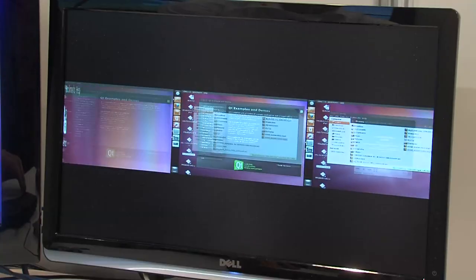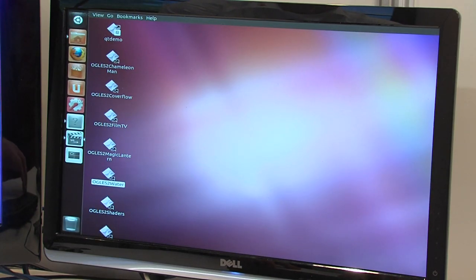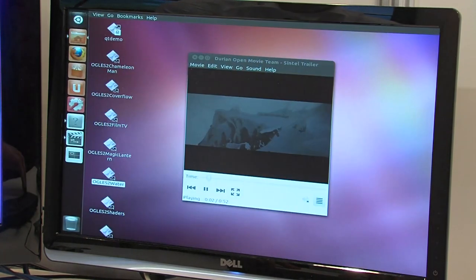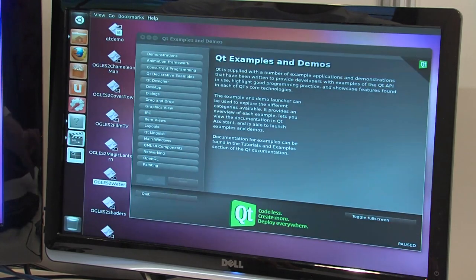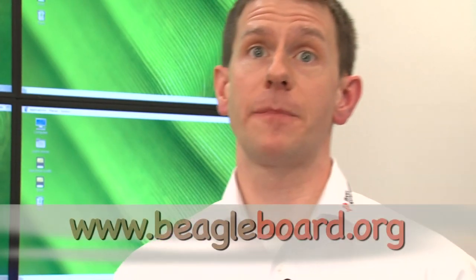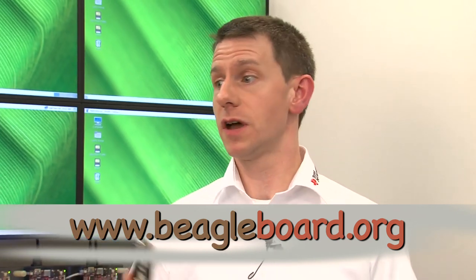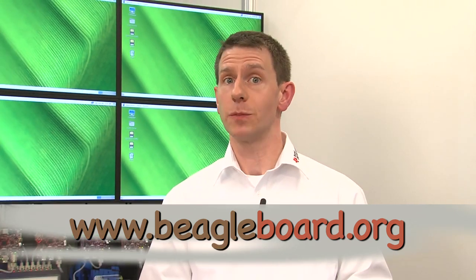On this PandaBoard we're showing the latest 3D Compiz window manager, leveraging the 3D graphics accelerator with tools like the wobbly windows. As you can see, lots of exciting things are happening around these community platforms. For more information about the BeagleBone and these other platforms, please visit BeagleBoard.org.